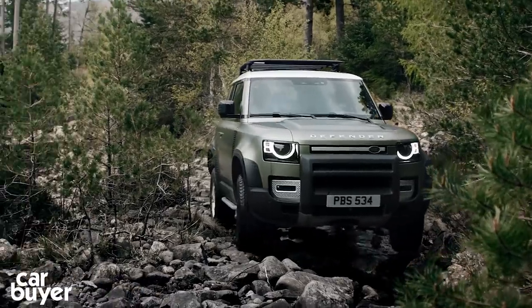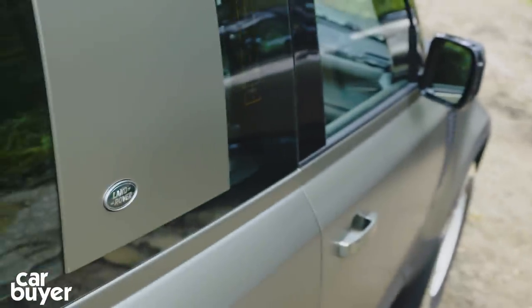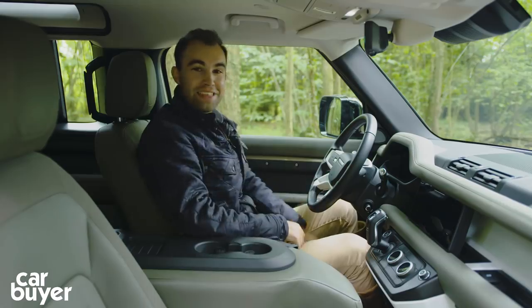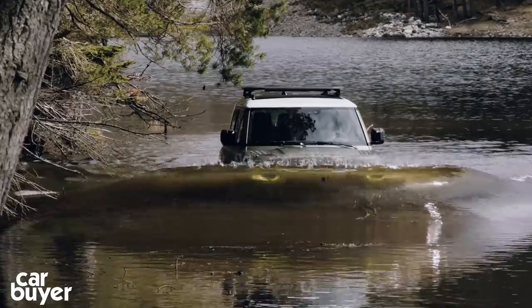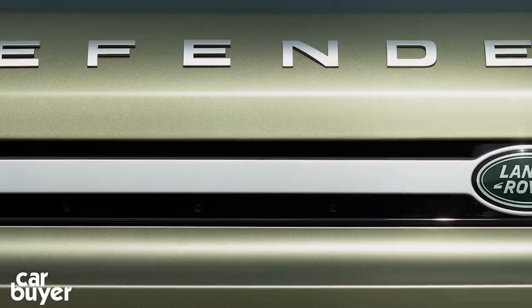Coming up in this in-depth preview, we find out how modern it really is. Take a look at the outside — it just looks so much like the old car, doesn't it? And the inside: do you hear that? That's a noise the original Defender never made. We'll reveal everything you need to know. But before we get started, subscribe to the channel and tell us what you think in the comments below.